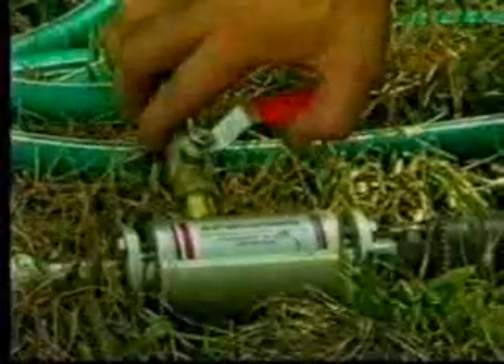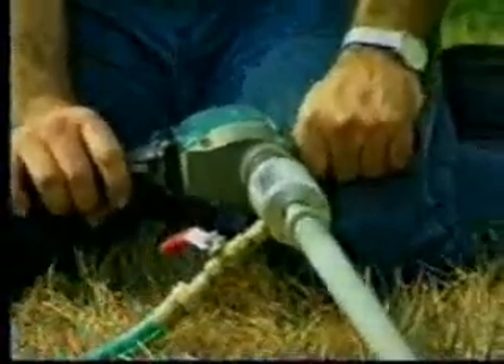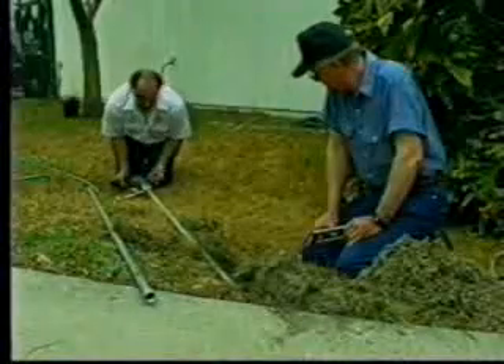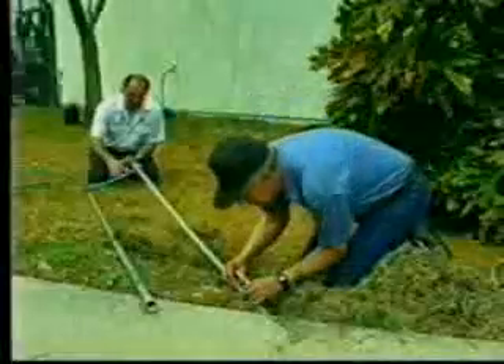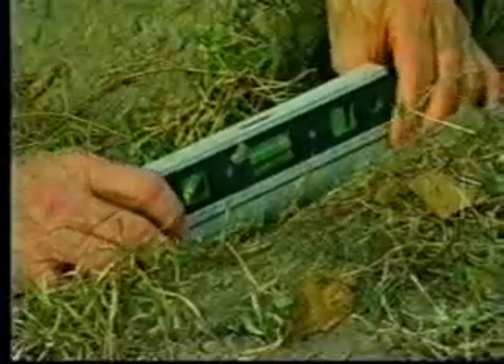Slowly turn on the water valve — only low water pressure is required. Turn on the drill and start your bore. Only slight pressure on the drill is necessary to maintain forward momentum in most soils. Let BORED's hydromechanical action do the work for you. Be sure the drill pipe is level for the first 3 feet of the bore to make sure it's straight and true.